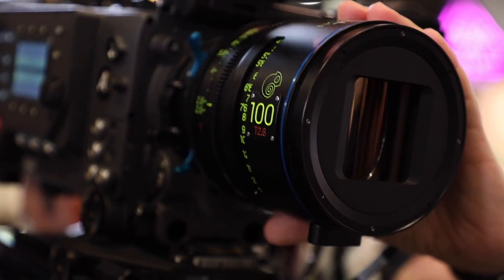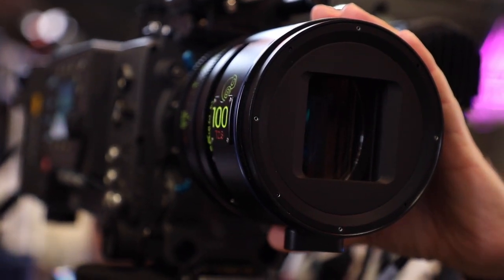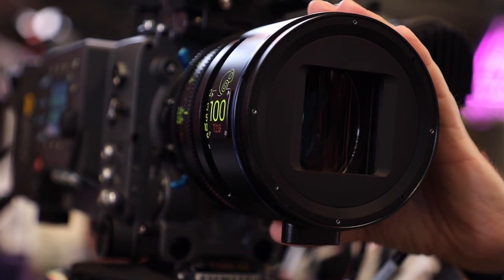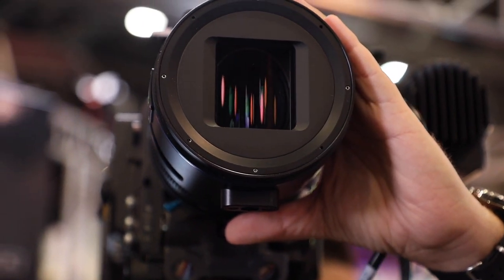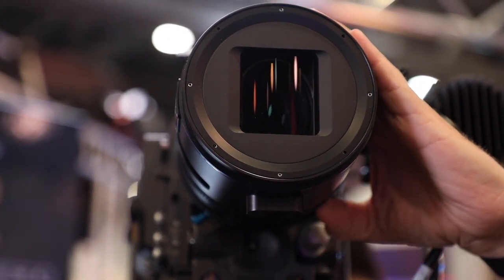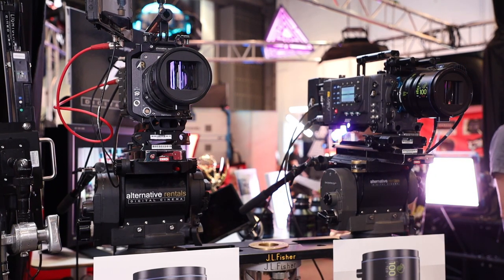In the Super 35 versions, we're doing a 32mm, a 40, a 50, a 60, 75, 100, and 150. We're delivering the 32, the 50, and the 100 now. The other lenses will be filling that out into 2020. The full-frame versions of the exact same lenses are 48, 75, and 150. You can convert the Super 35 versions to full-frame versions if you want to start with the S35 kit. What we're finding is that rental companies are buying one kit of S35 and one kit of full-frame and combining them together, so they have a six-lens kit.